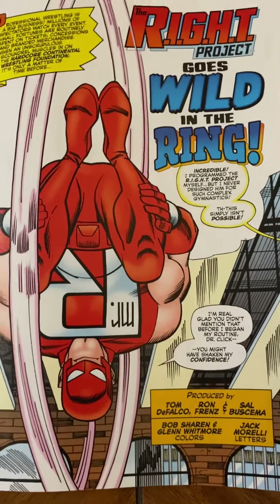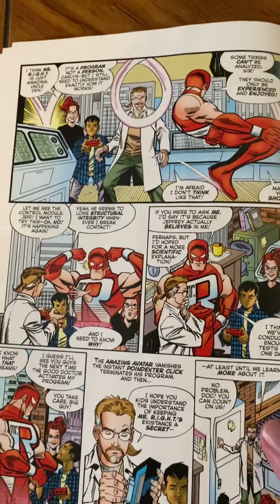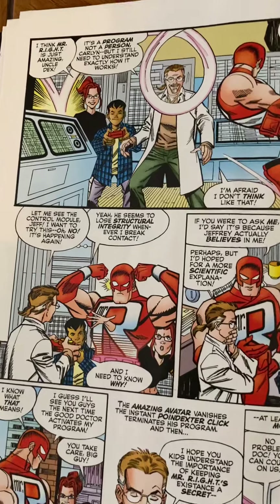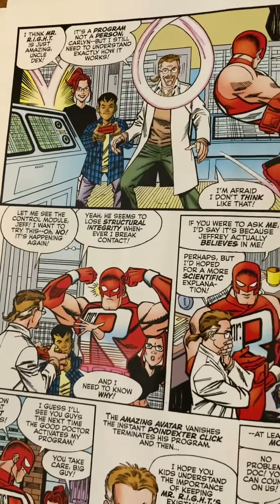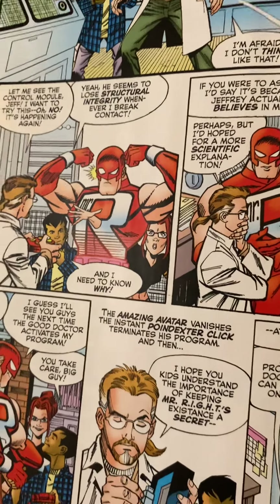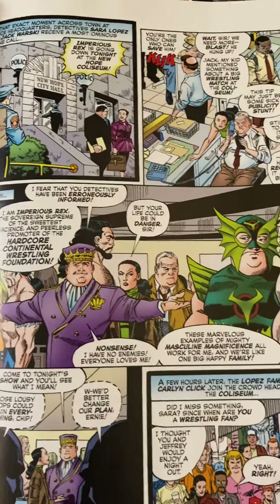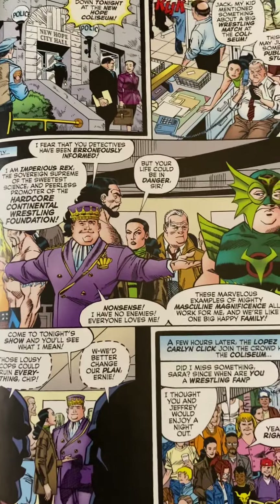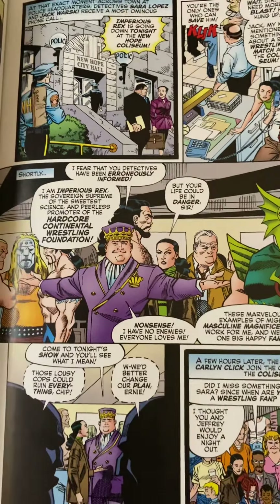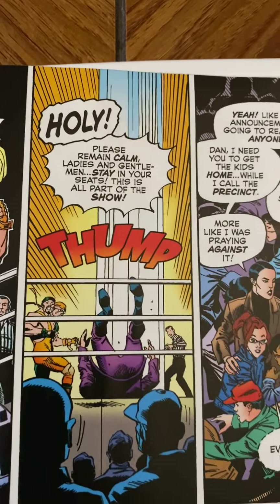The next story opens with another great splash from Frenz and Buscema. They're testing out Mr. Wright to see what his capabilities are. It turns out that while Jeffrey keeps him solid when controlling him, when others try to control Mr. Wright it doesn't work — the same problems the professor was having before. Then we head over to another story involving Jeffrey's mother, who's a cop. She gets involved in a case where a wrestling federation-type guru is threatened to be killed, so she goes to one of the matches to check things out — and he ends up dead in the ring.